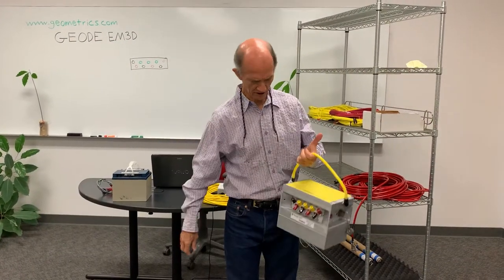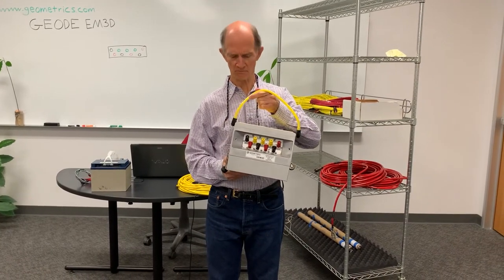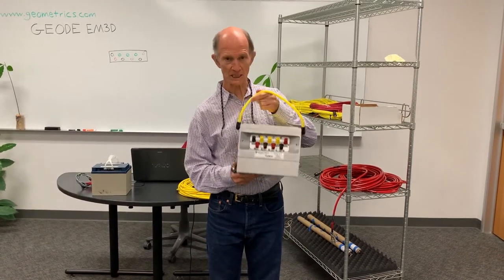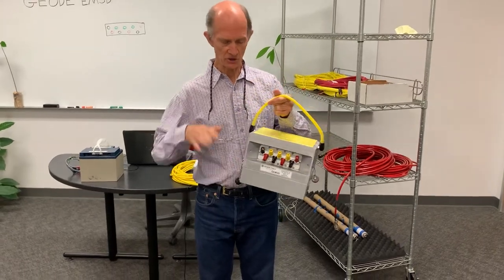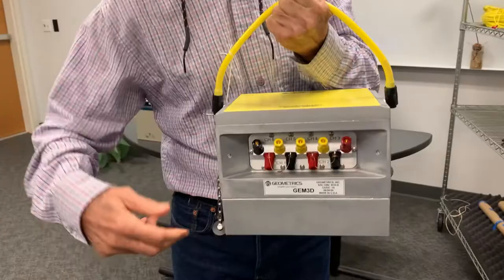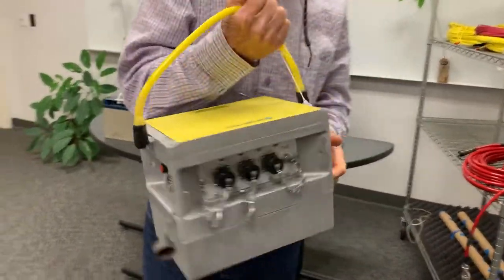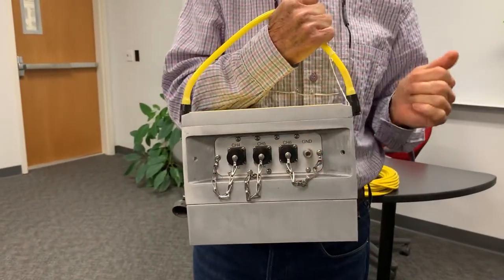The heart of the Geode EM3D system is the receiver, and this receiver box is a six-channel box. It has six electric channels and three magnetic channels.